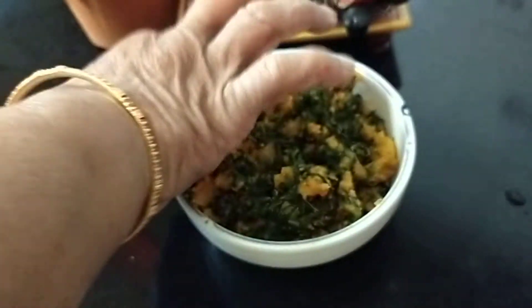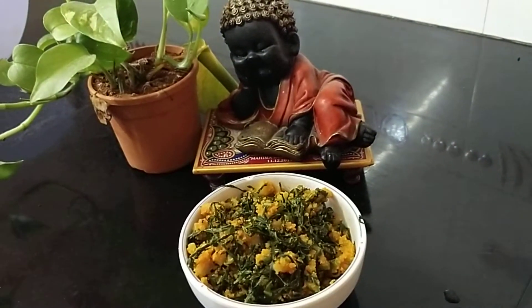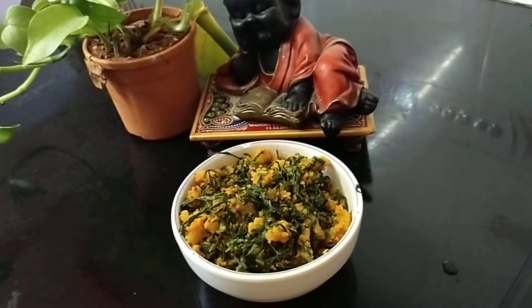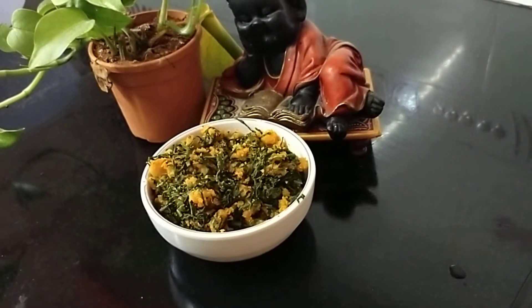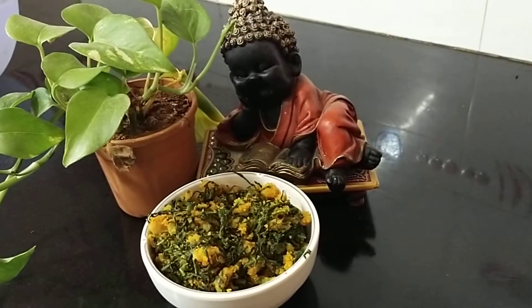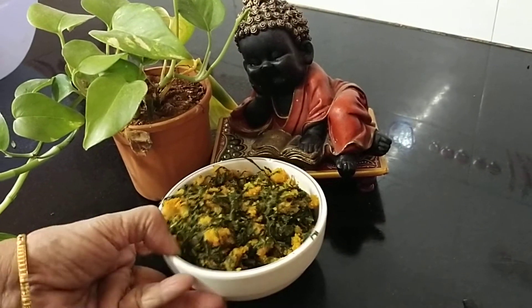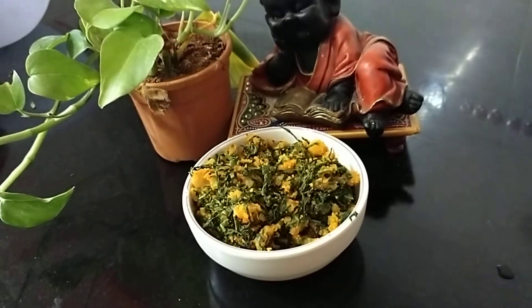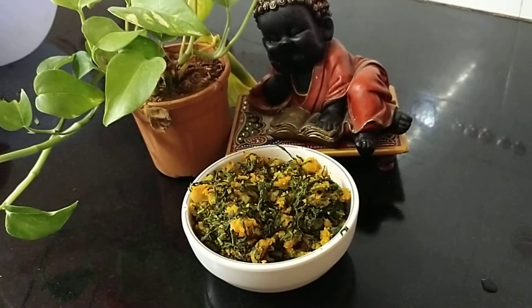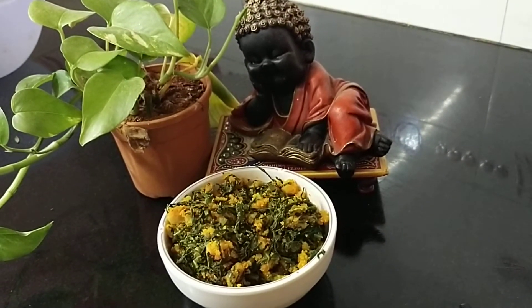The green radish sabji — muli bhaji ka sabji — is ready. Trust me this will be very nice. Thank you very much for watching my YouTube channel IndiRasha. If you have not subscribed, please subscribe, press the like button, and share the link with your friends and relatives. I hope you will try making this sabji. Radish and radish greens help to bring out unwanted water from the body, so this is very healthy. Thank you very much, bye bye.